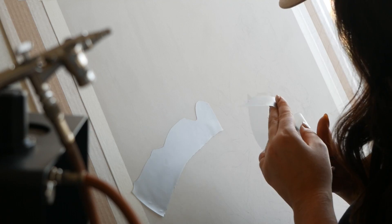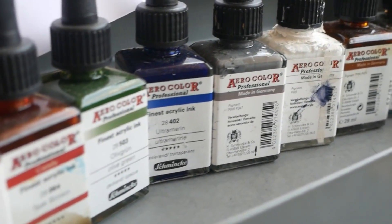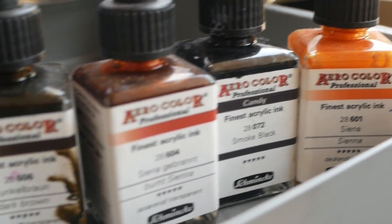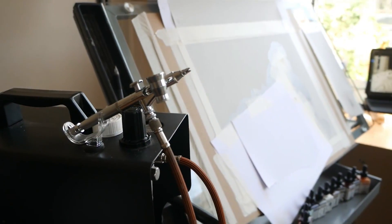The masking tape is absolutely great — it sticks to the paper and you can reuse it plenty of times for smaller areas after you've cut it. The paints I'm going to be using in the airbrush are the Aerocolor Schmincke acrylic inks. They are absolutely amazing — they're much more fluid than normal acrylic paint, so you can't just use normal paints in the airbrush.